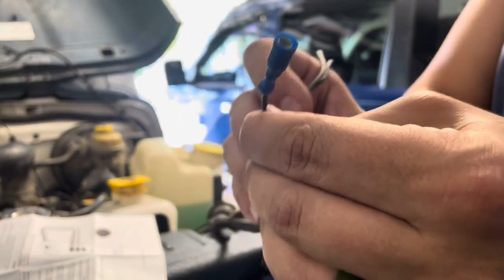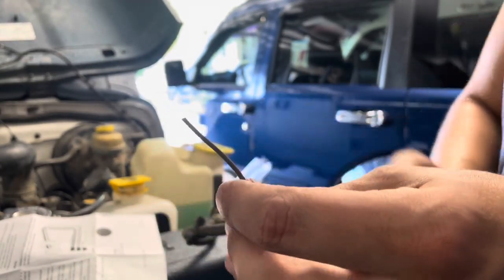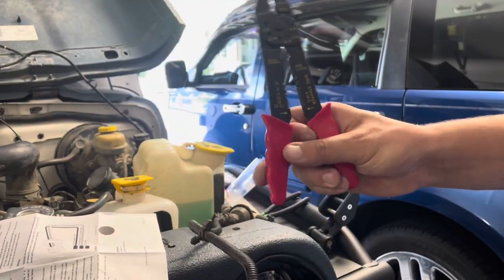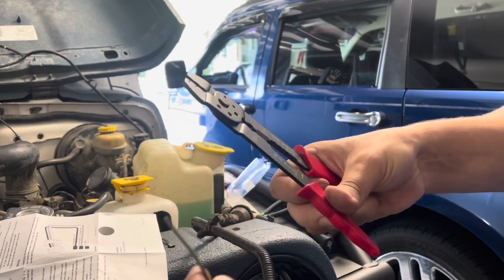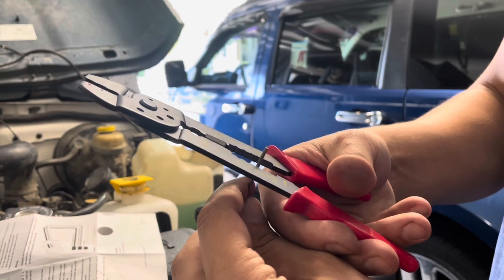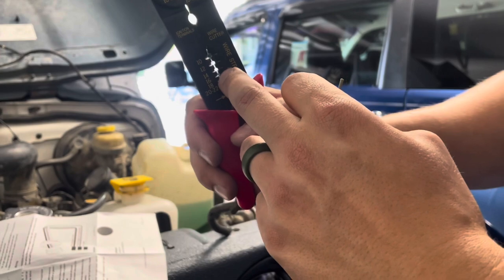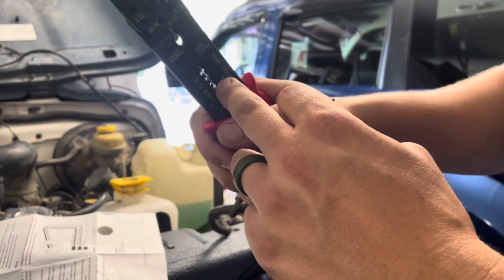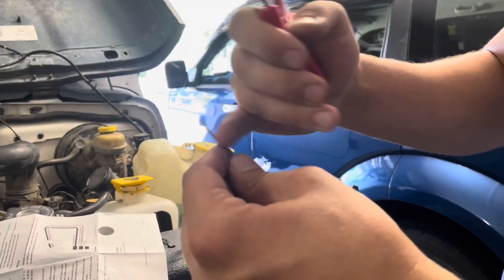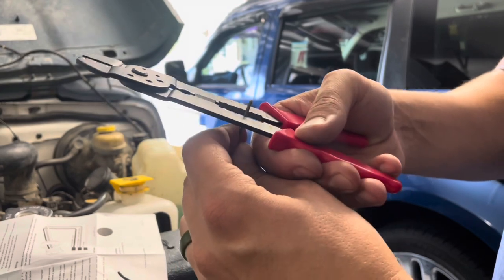I'll take another wire now and use my wire stripper tool. I know this is 16 gauge, so those numbers on here — you're going to stick your wire in there and kind of twist it back and forth, then just pull, and it's going to strip that outer sheathing off of the wire, exposing the copper underneath.